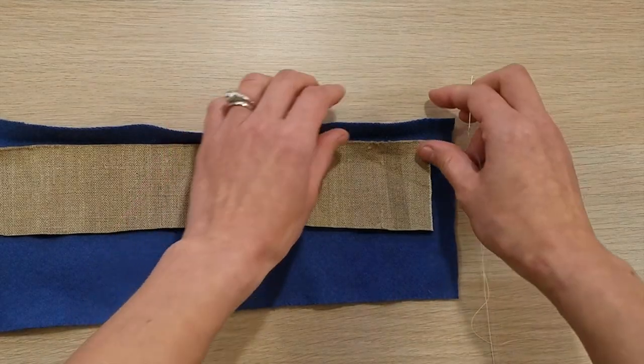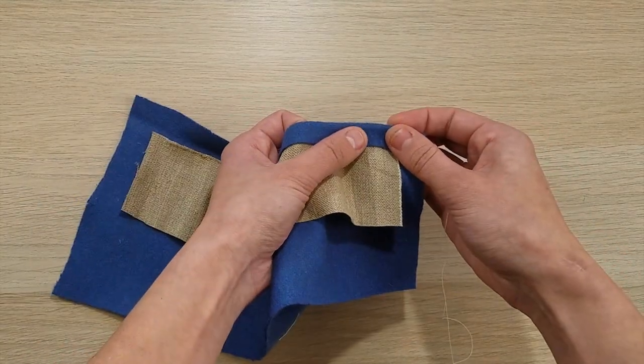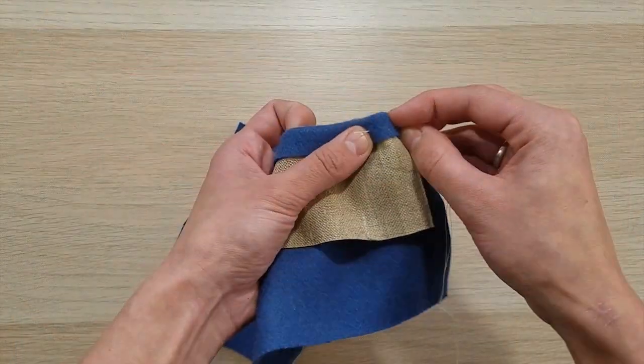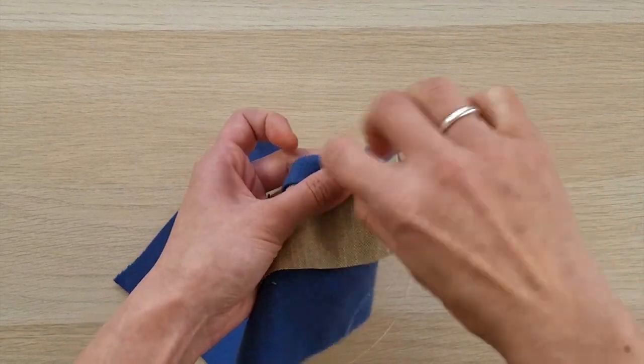Once your buckram has been cut and positioned, on worsteds fold the front edge of the outer fabric over the buckram before securing. The stitch used to secure the buckram may vary, but could be cast with a large hem stitch, a running prick stitch, or if you are still perfecting a pattern or fit, even a basting stitch.